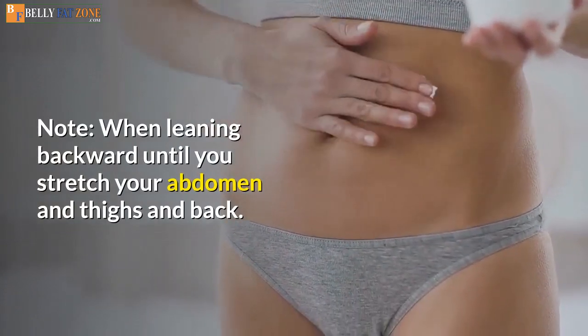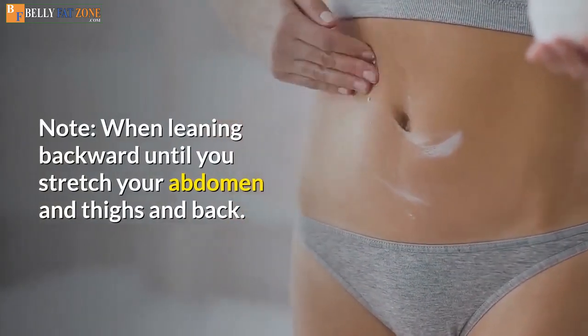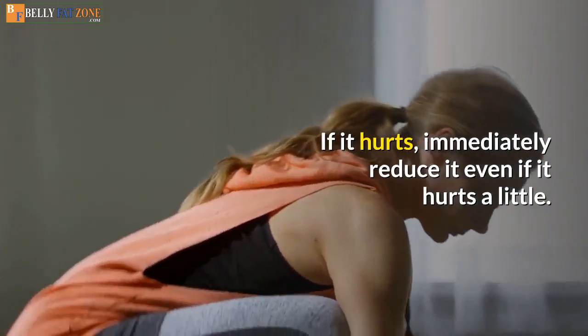Note: when leaning backward, stretch your abdomen, thighs, and back. If it hurts, immediately reduce the stretch even if it hurts a little.